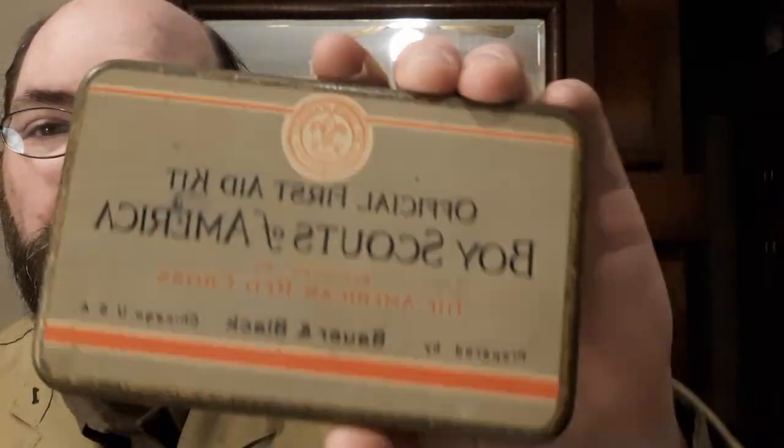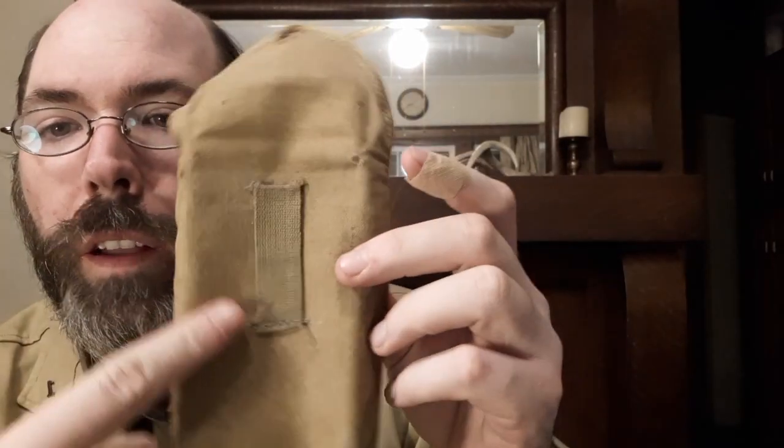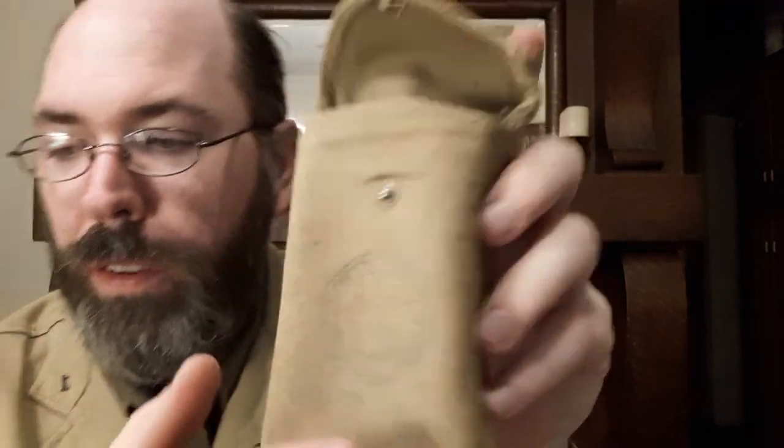The first set of First Aid Kits I'm going to talk about are from the 1920s. I have two examples. Here's the first one — it's a little worse for wear but not terrible, not rusted, and it's got the gold wash still on it. Here's the other one, which is in much better condition. Both these kits would have come with a cover like this — a little piece of cloth that can be worn on the belt, and you can see it's got a seal on it. The button came off at some point.